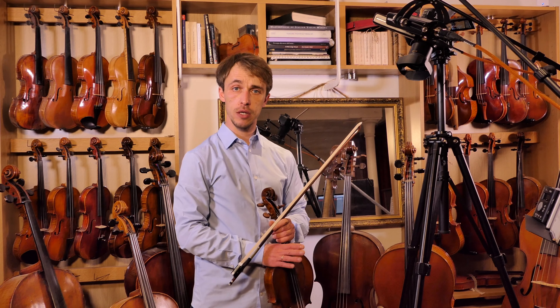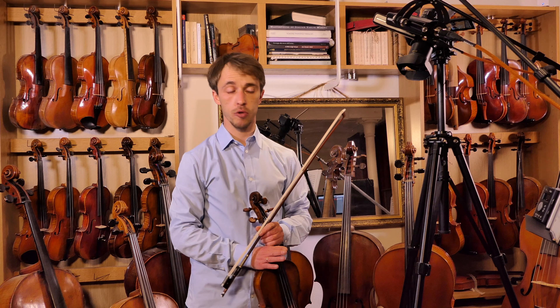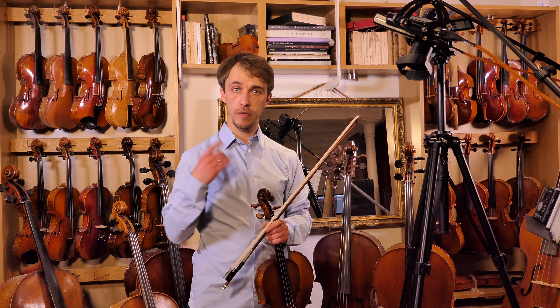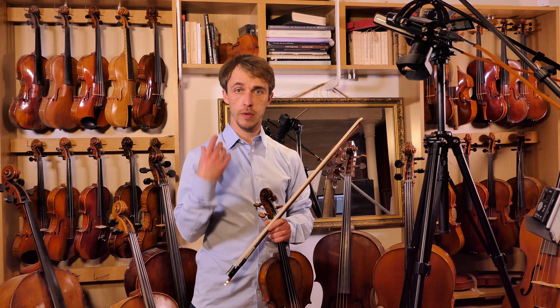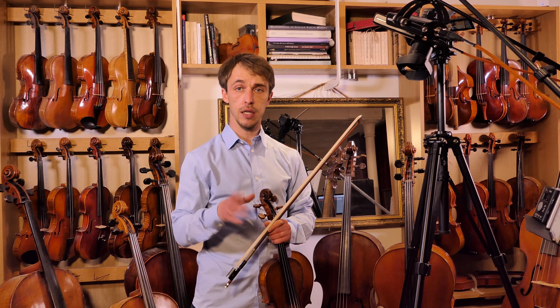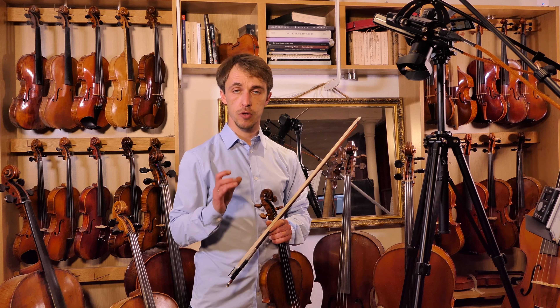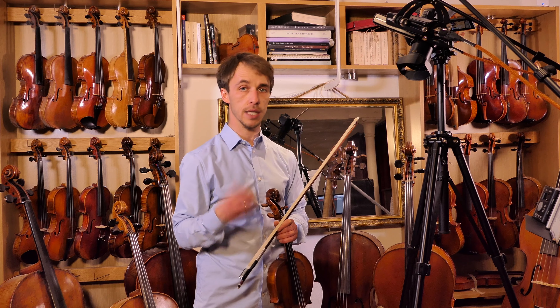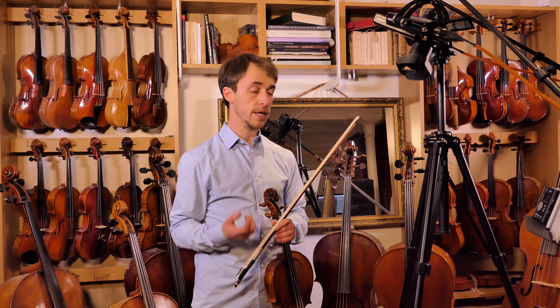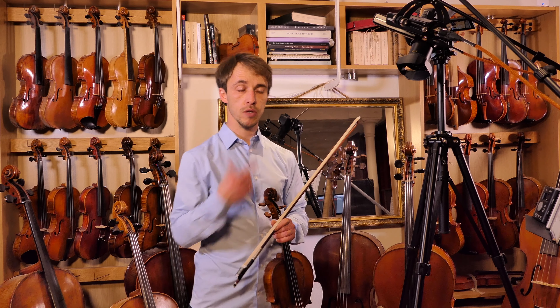Hello, today we continue the piece by Nicolas Loure, the training of the intervals — the thirds and the fourths, either across strings or on the same string. Remember the bowing; we've already done a video on that. And of course the dropping of the finger buttons — drop as many fingers as you can together in the right place, that's the real challenge. We're going faster and faster; we're at 60 now, so let's give this a go!